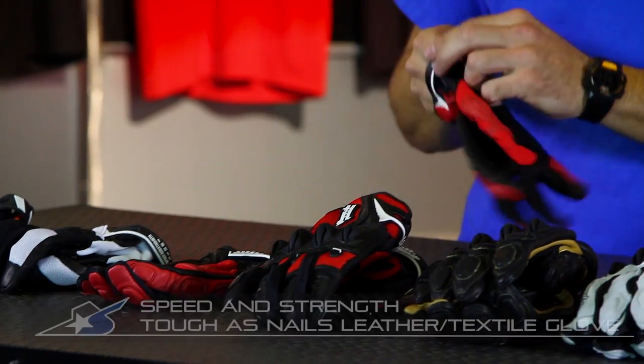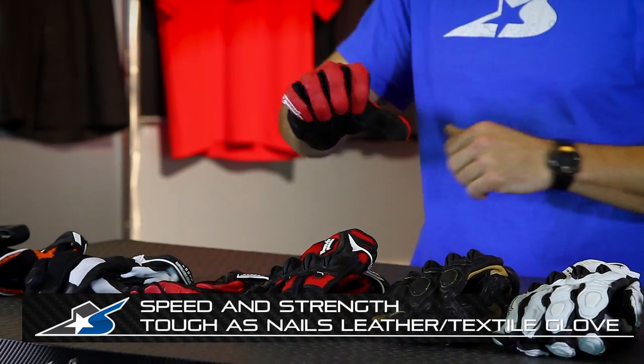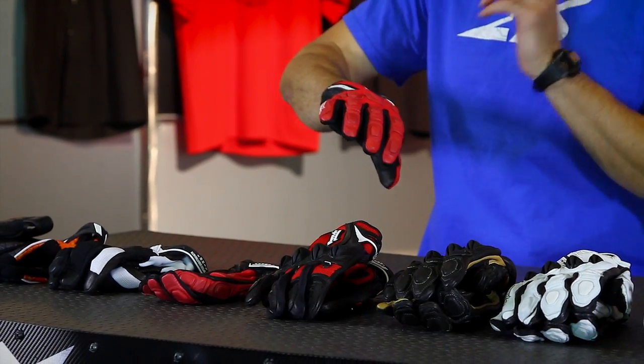Let's go ahead and talk about this glove. This is the Tough as Nails glove. The key feature on this is that it is a soft material — it is not a full leather chassis.